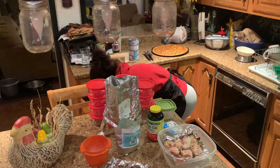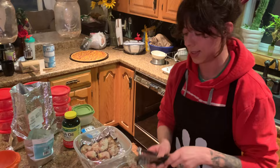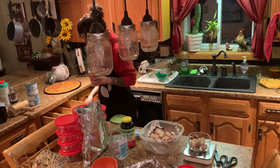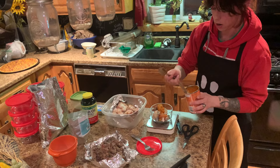I actually just forgot something — pumpkin. Teddy gets about two tablespoons of a vegetable every week and I switch it up. I go between broccoli, green beans, pumpkin, kale, spinach, different things like that. It doesn't have to be exact — I just take about that much and throw it in there.